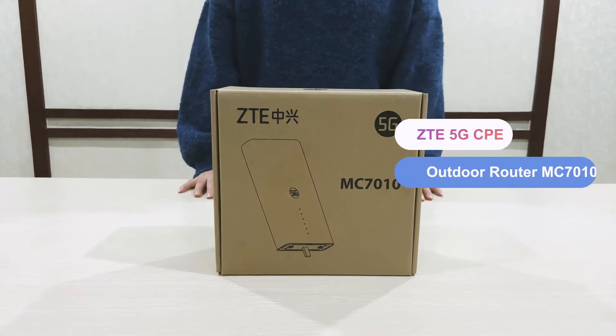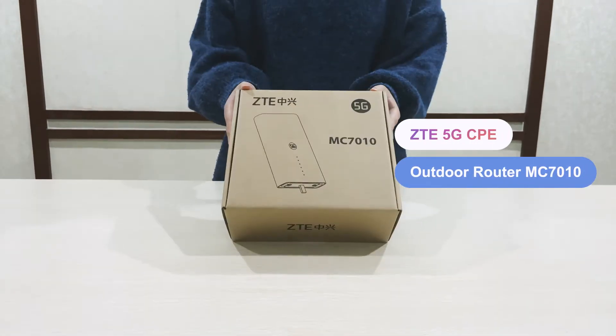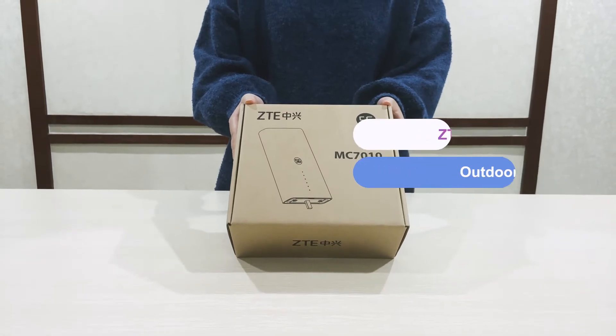Hi guys, nice day. Today I will introduce the city outdoor router MC7010 to you.